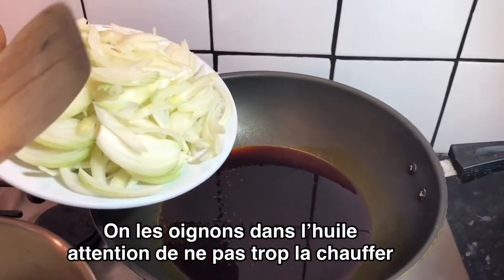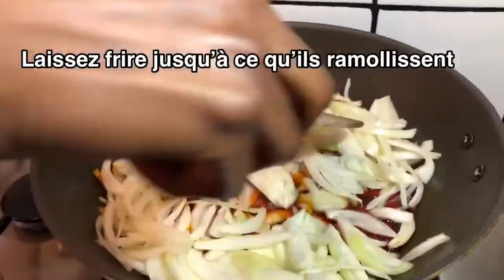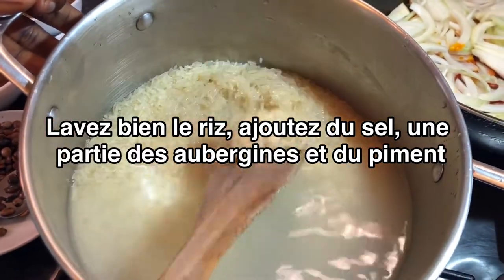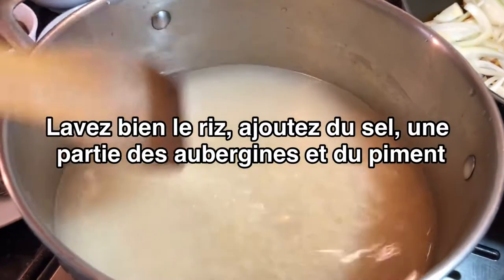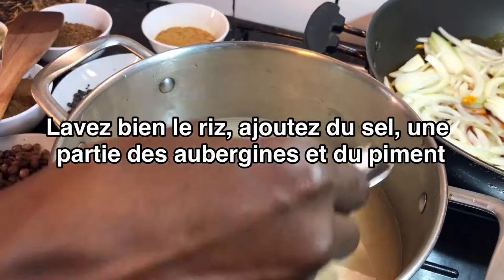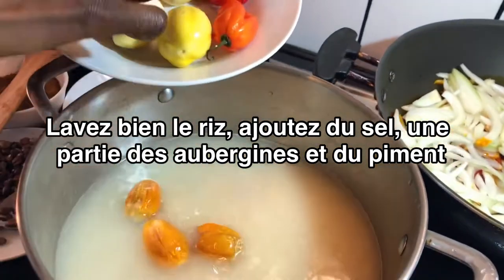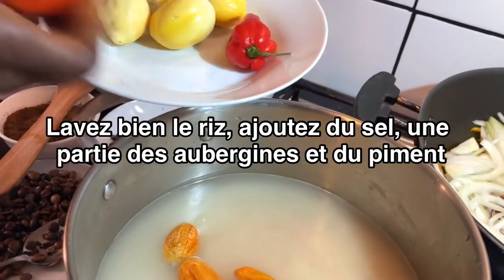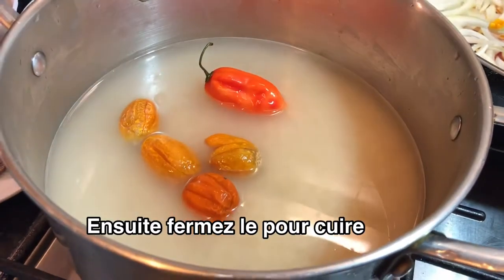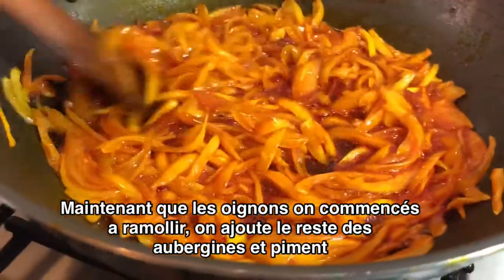Now I'll put the onion in the oil. Don't let the oil get too hot. This is the brown rice — washed. I'll put some salt in, and some of these will be cooked with it as well. I won't cook the chili in because kids here don't like chili, so I can put just one in. And the rice will go in there. As you can see, the onion has softened in the oil.